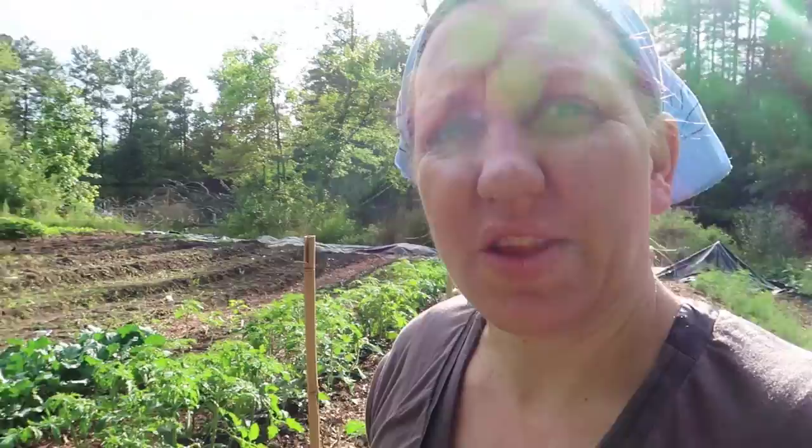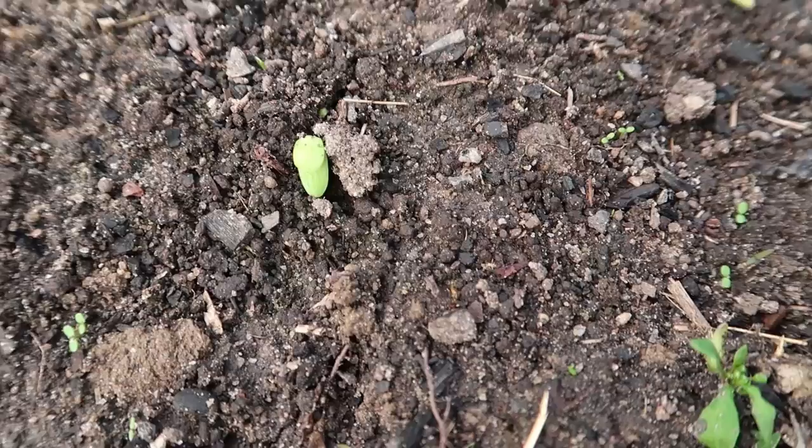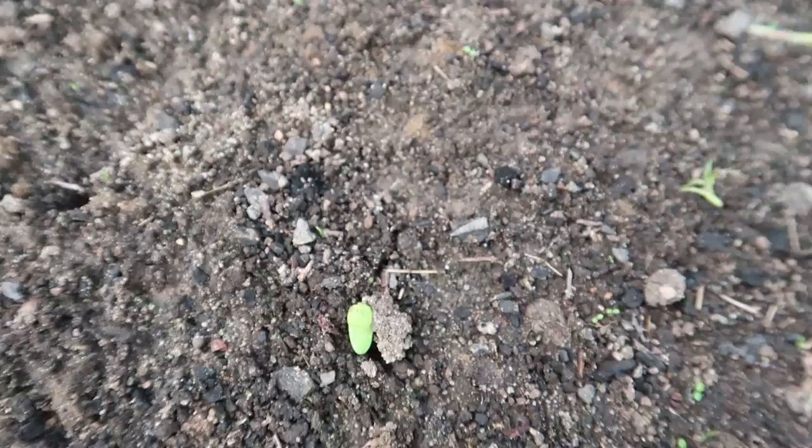Everything looks really good — I didn't see any disease issues. I did see one tomato hornworm that was tiny, so I do have to watch out for those because they will eat a tomato plant right down.